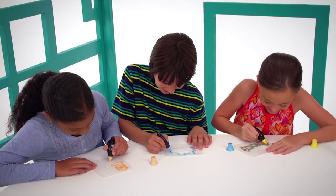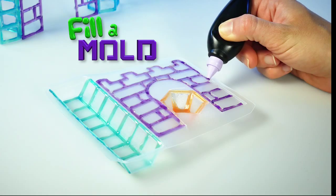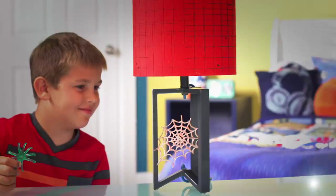There are three different ways to design. You can trace a stencil, fill a mold, or use a free play template to make up something on your own.